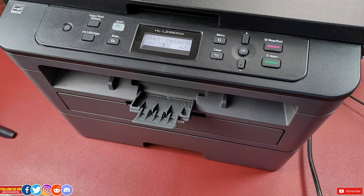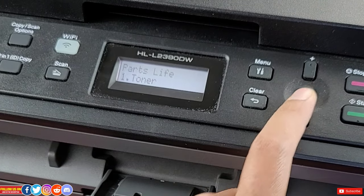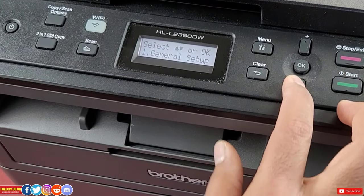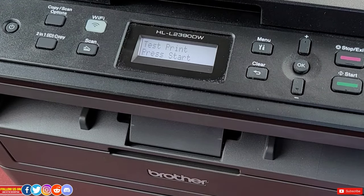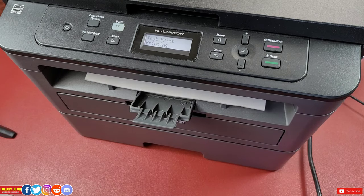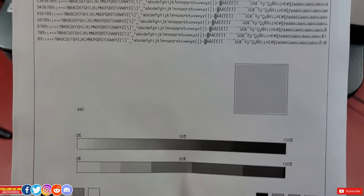Now let's check the part life of this new toner by going into the menu, then machine info, part life, and toner. Then let's do a test print — go into the menu, select printer, and you should see the option for a test print. As you can see, the print quality is pretty good — nice and bright.